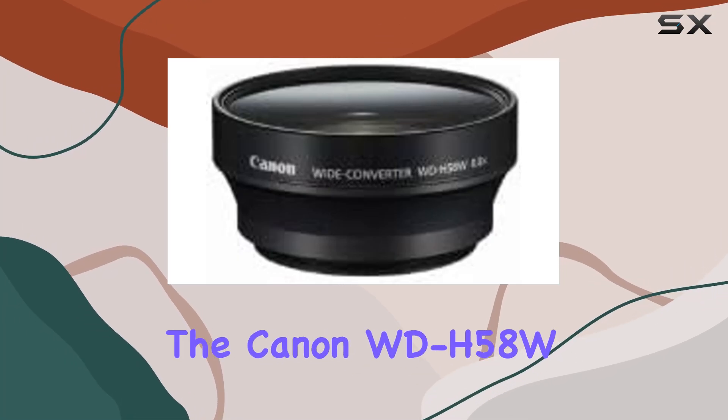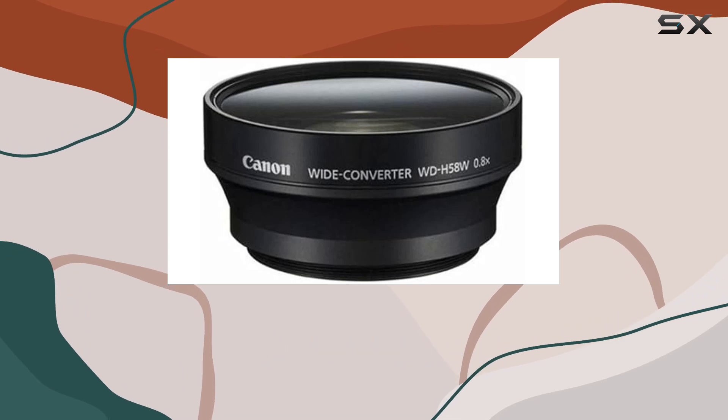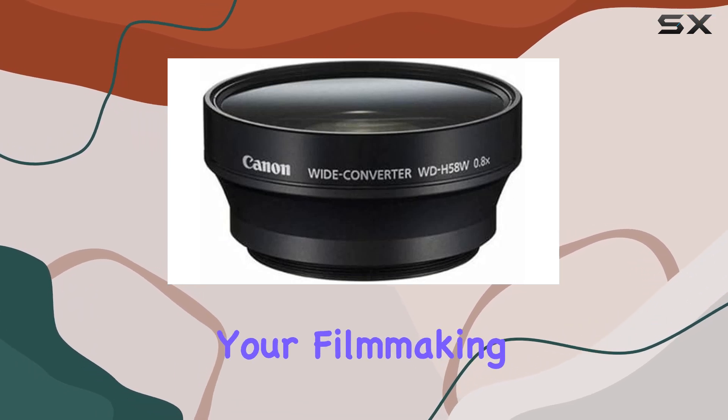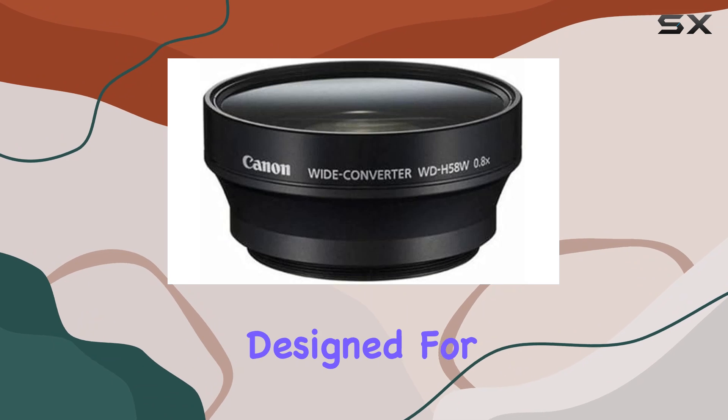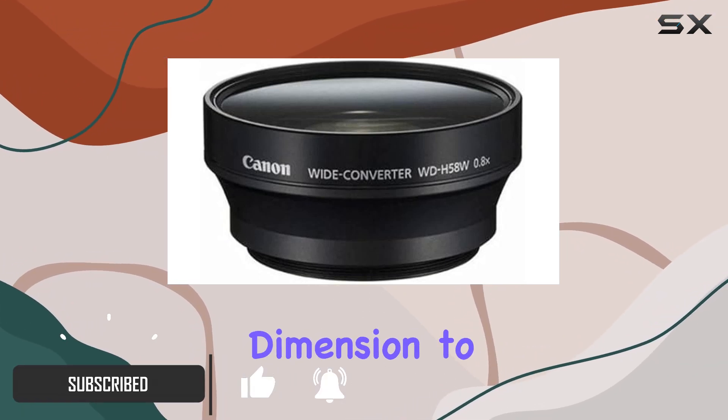Today, we're diving into the Canon WD-H58W 0.8x wide converter lens, a fantastic addition to your filmmaking arsenal. Specifically designed for the XA10 HD camcorder, this lens brings a whole new dimension to your shots.